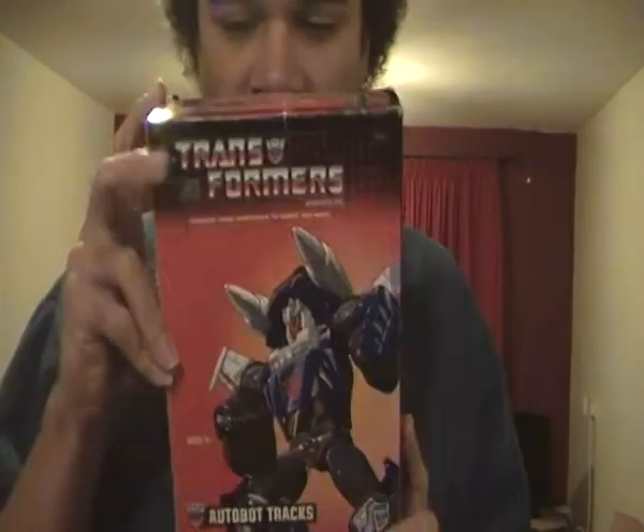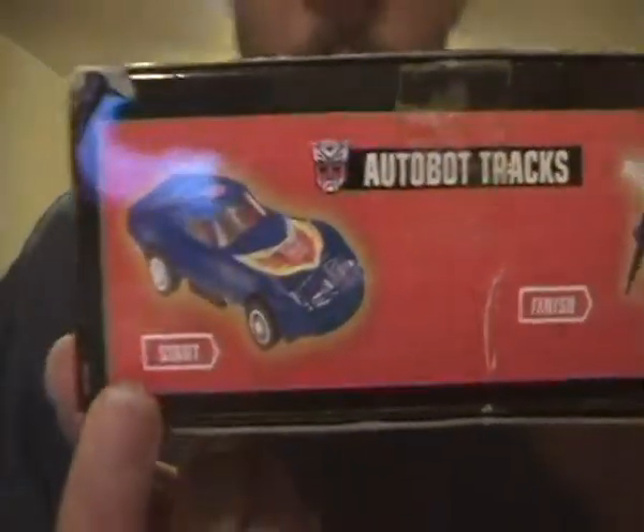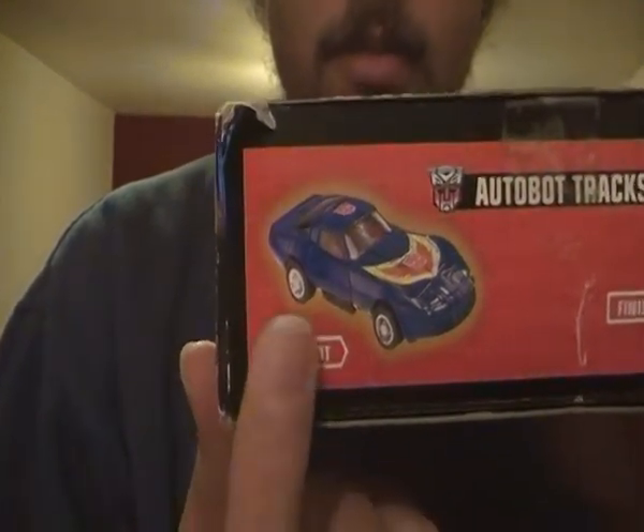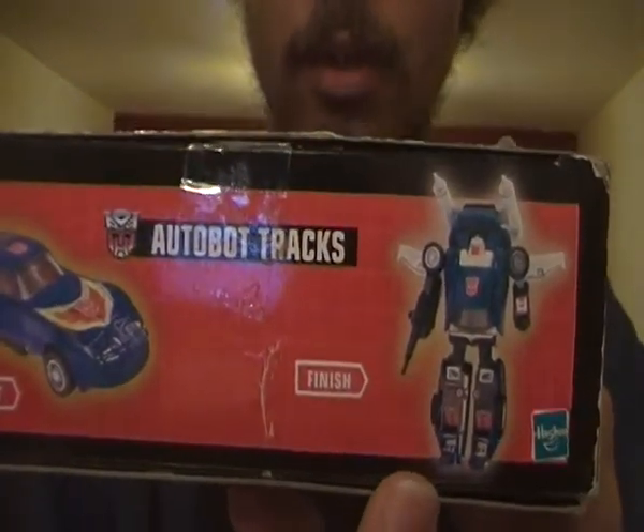He transforms into an American sports car, a Chevrolet Stingray — a blue coloured one at that — and transforms from this vehicle form into his robot form. This is real cool.